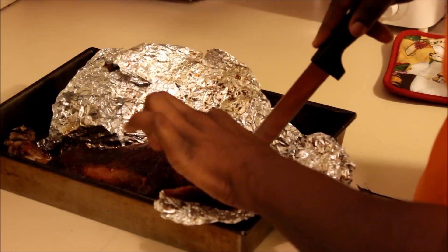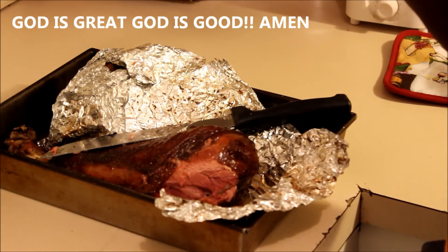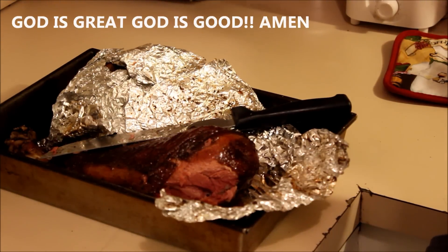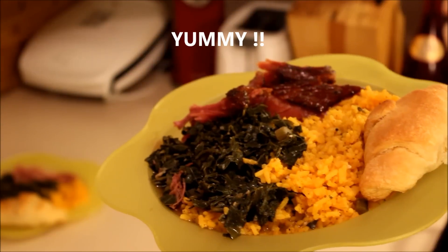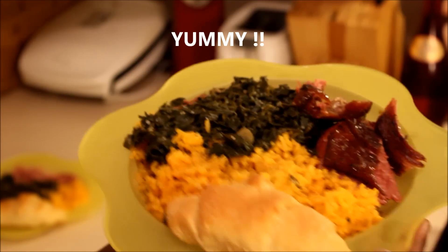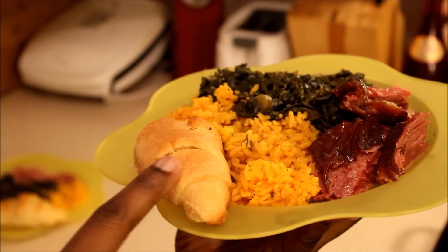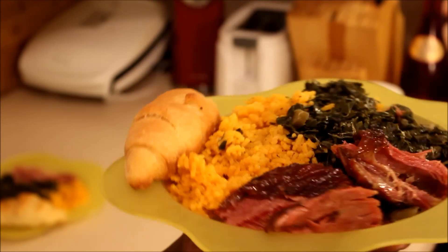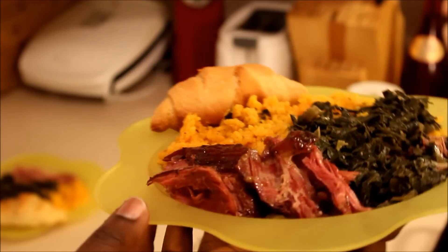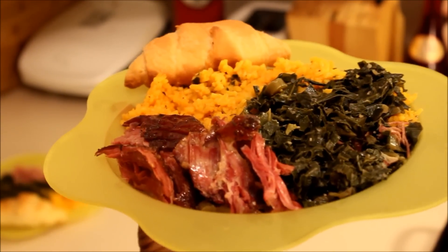It's real tender — oh yes lord, I'm gonna taste it. That girl can cook! And this is what I ended up cooking: collard greens, yellow rice, the turkey leg cut up right here, and some Pillsbury croissant dinner rolls. That is our dinner for tonight — okay, I hope y'all like it, I'll talk to y'all later, bye!